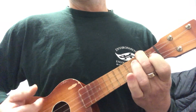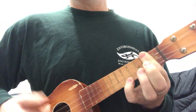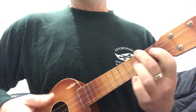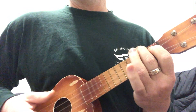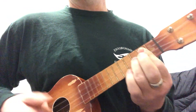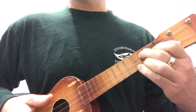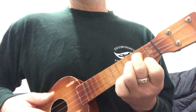C, A minor, F, G, D, B minor, G, A, E, C sharp minor, A, B, then G and G sus, G seventh, G sus, G minor, into G.